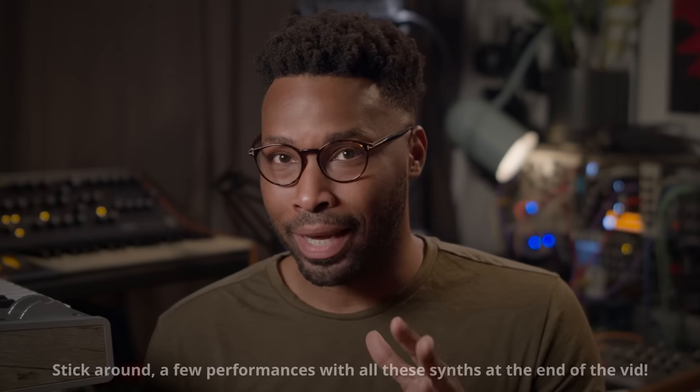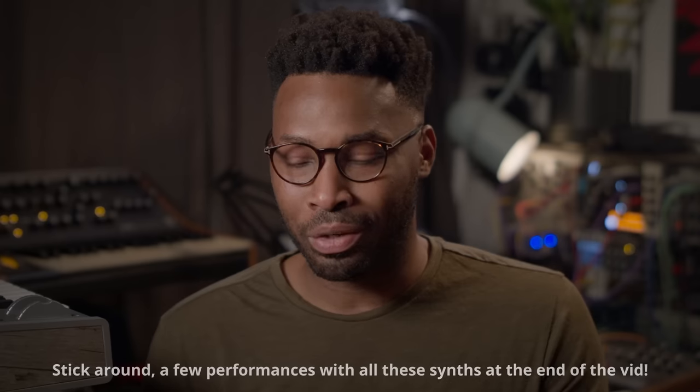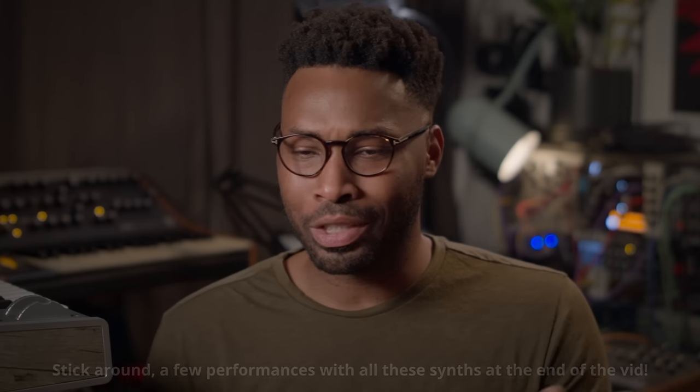Those are my thoughts and a review of all the Arturia synthesizers in one video. I hope this helps somebody. I know the channel has sort of moved on from reviews, but I always have fun and try to come back to this kind of thing every once in a while. Remember to like, subscribe, follow me on Instagram and Twitter. Thanks again for watching, guys, and I'll see you in the next one.